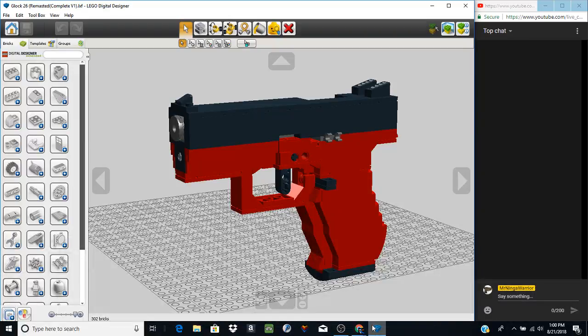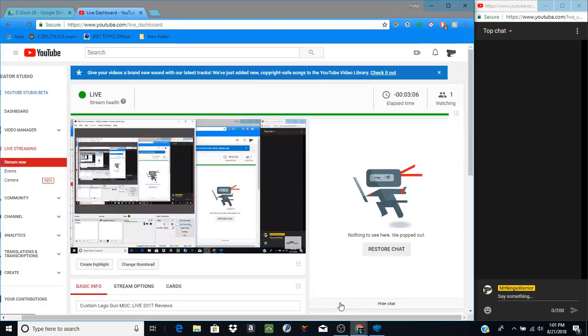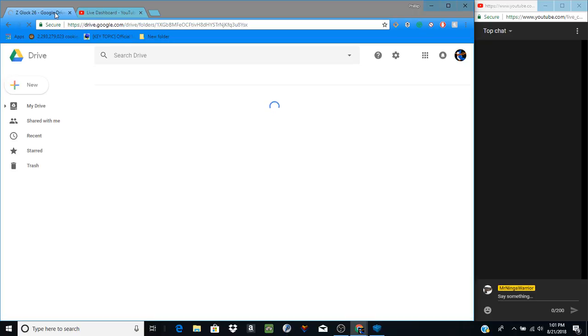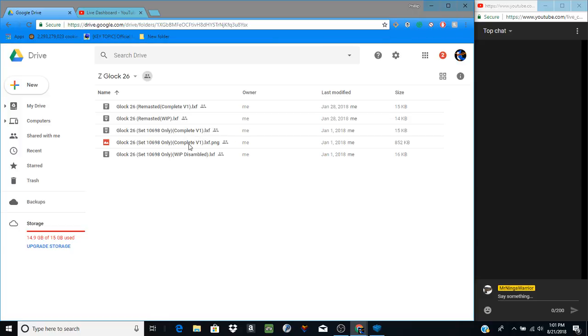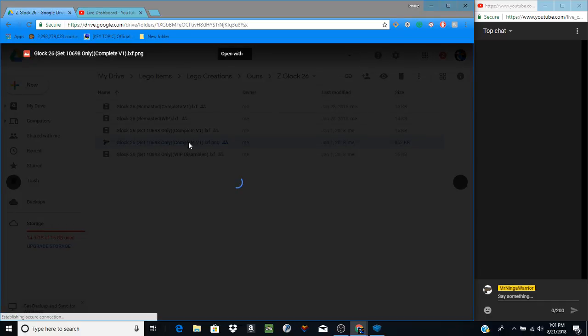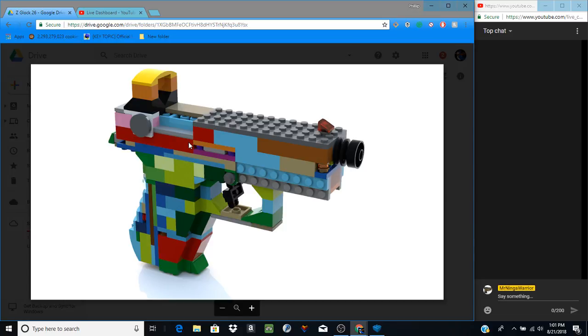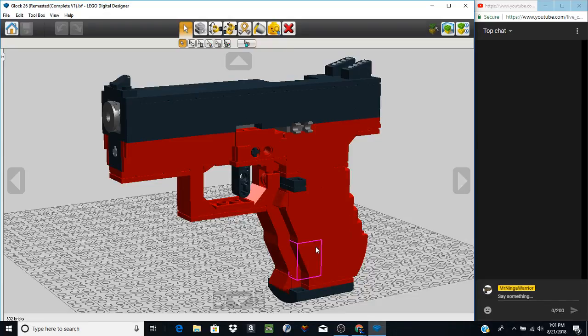Welcome back to another gun review video — today we're going to be taking a look at the Glock 26. This is the remastered version. I've actually made this gun in real life, except not the remastered version — I made the other version. The Glock 26 was made from set 10698 only; no outside pieces other than rubber bands. It was a super basic pistol — it had a working trigger and a working slide that opened, and that was it for the Glock 26 original.